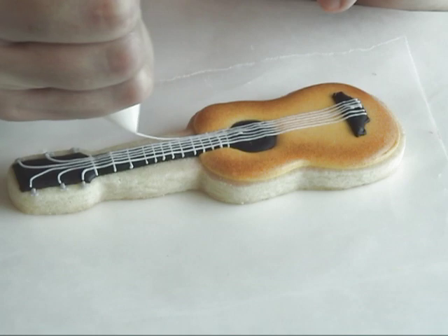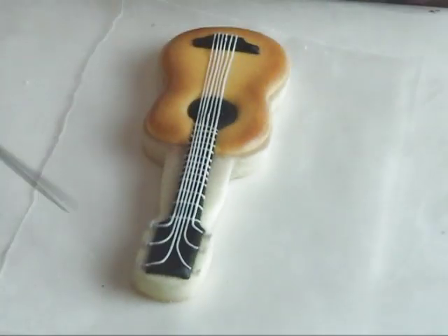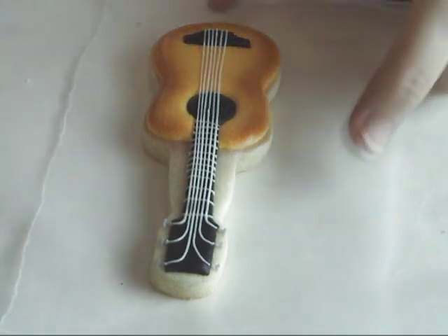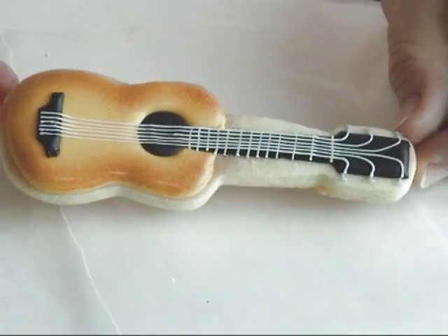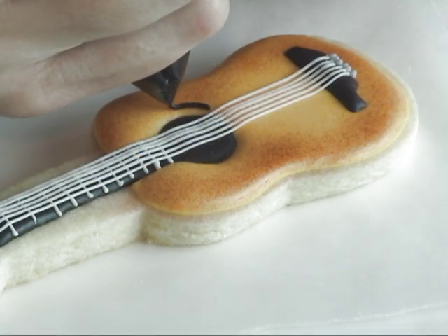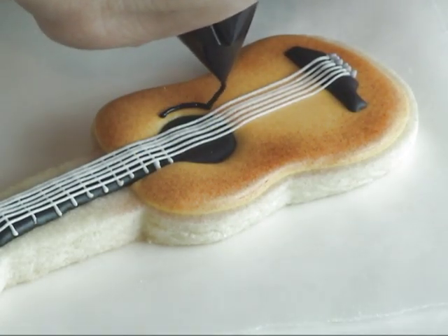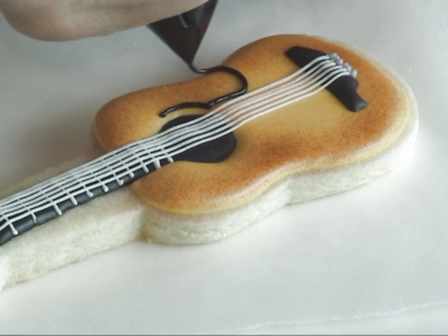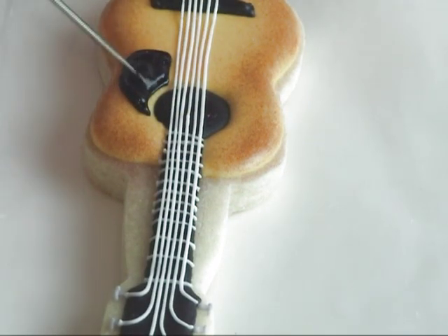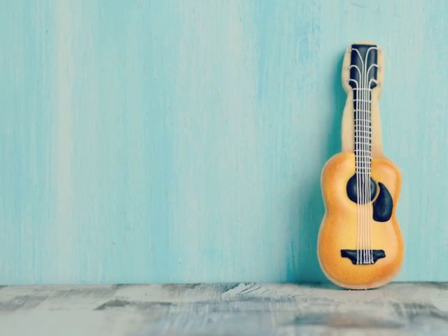If the line breaks, it's okay — you don't have to stress about it, just continue and then fill in. And that's how you make a guitar cookie! I hope you like this tutorial.